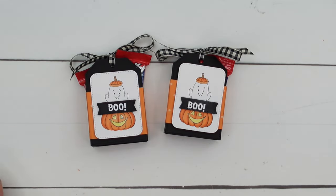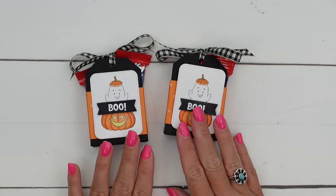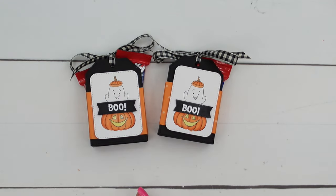Make sure you check my blog — hop over there from YouTube. The link is in the description. There is a full PDF there with supplies, measurements, and a complete supply list, as well as two other Playful Ghost projects for you. Thanks for joining me. Happy Halloween! Bye-bye.